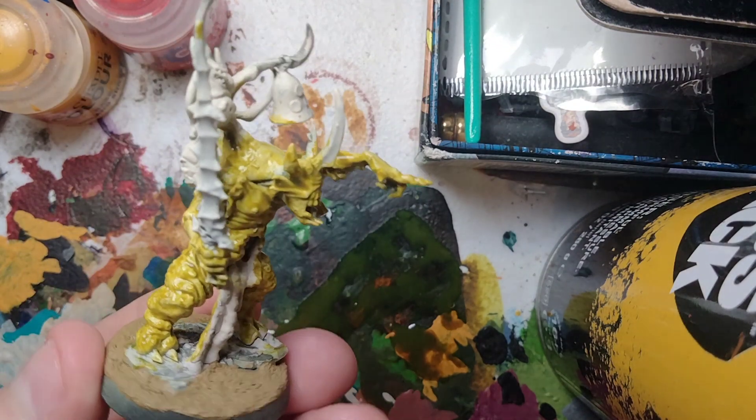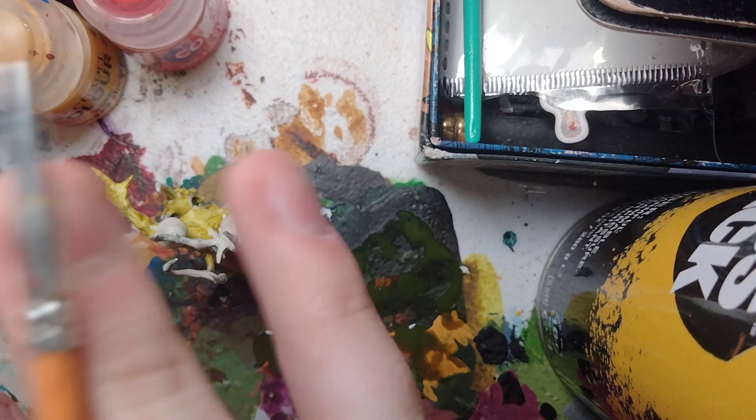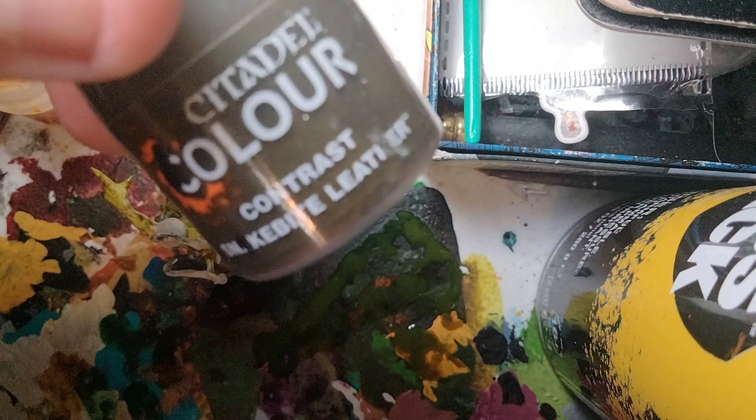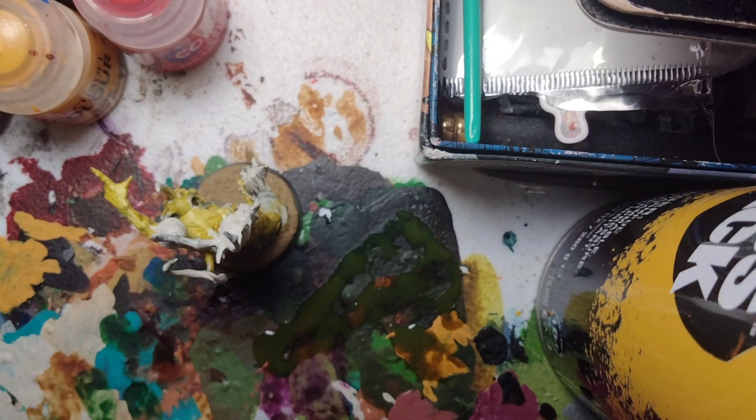Alright, that's the Plague Bearer Flesh done. With it now applied, we're going to apply another contrast paint to the horns of the miniature. For this, we're going to use Snakebite Leather. Shake up your contrast paints.